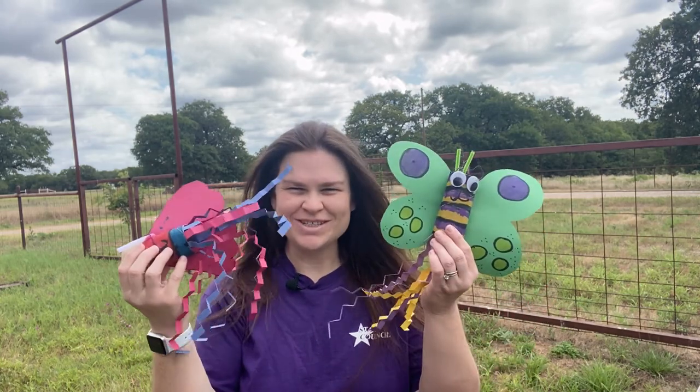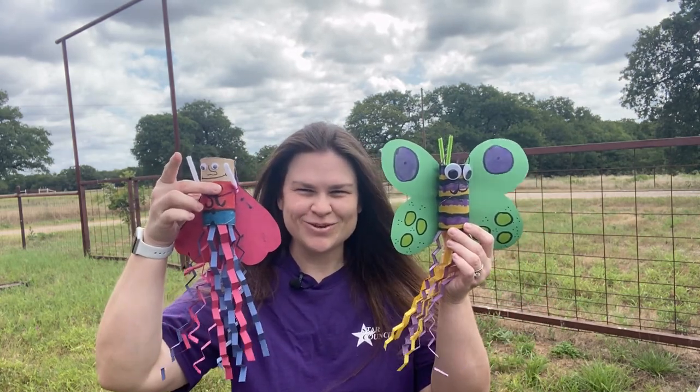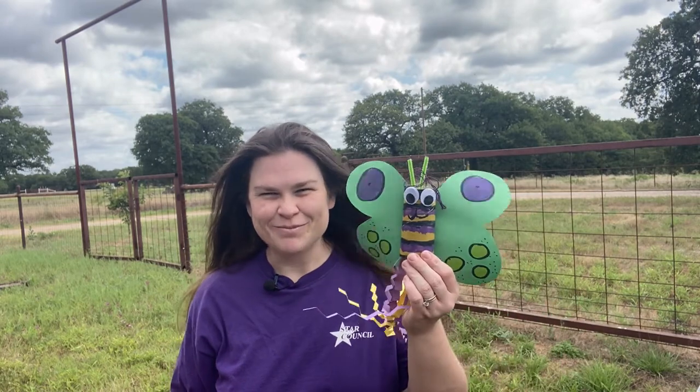Hi everybody, I'm Ms. Emily, Prevention Specialist for Star Council. Today I'm going to show you how to make these silly little windsock crafts made out of toilet paper rolls. The beauty of this craft is that there's no right or wrong way to do it. You can let your imagination run wild and make whatever you want. I'm going to make a butterfly and a superhero today. Let's get started.